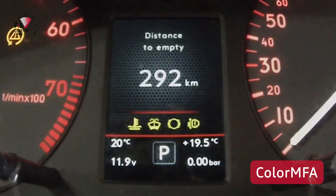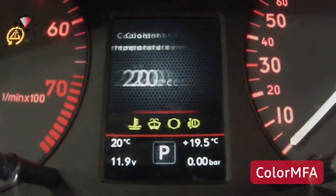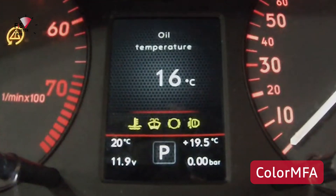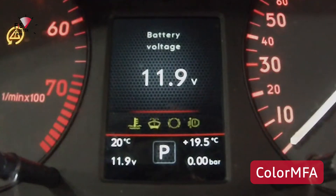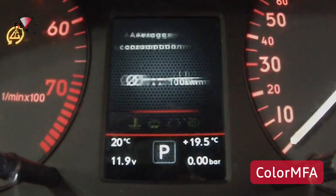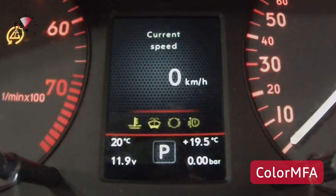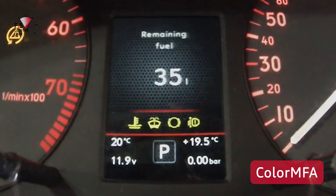Switching over to Color MFA, you'll instantly notice the graphics are leaps and bounds over the Fizz Control and in full color. The home screen scrolls through several values which someone would typically want to know about. There are several icons surrounding the main center display area which can all be customized to your liking. My favorite style is the digital speedo in big mode, surrounded by the different other values.